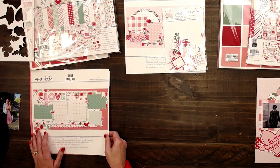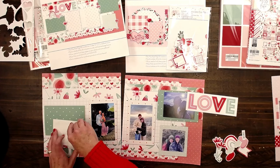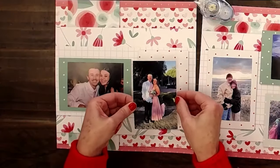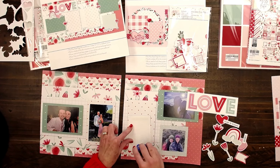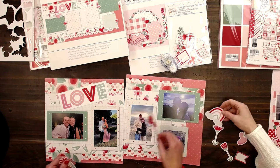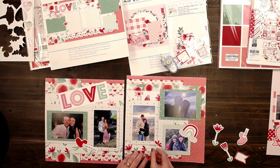This page kit I want to show you is the Love page kit. These are the photos I've printed. I've got some permanent adhesive — we're going to load it up. This is the two of them at a wedding, a hike up by our house, another hike up in the mountains. I'm going to go a little off my design and make it my own way.